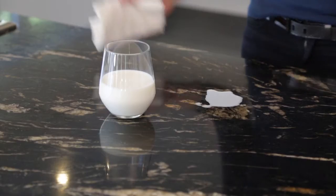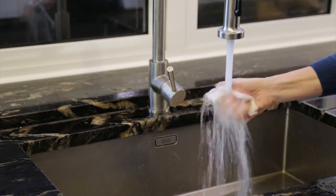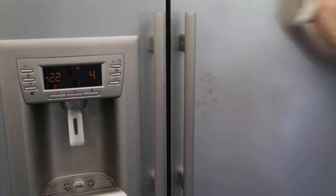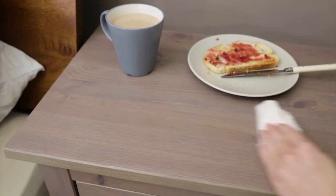The bamboo towels fit easily on a paper towel dispenser and they're perforated, so really easy to use. These will save you an absolute fortune — you can wash and reuse each towel up to 85 times. There really are so many uses for these, and remember they're reusable, so all you do is wash, leave to dry, and then they're ready to go again.